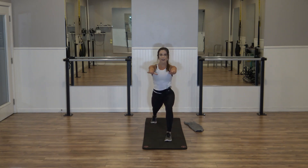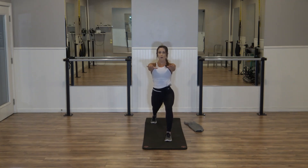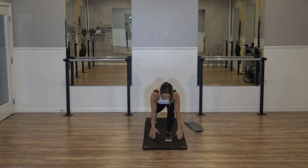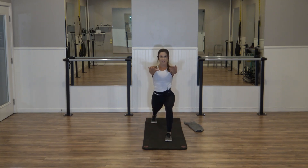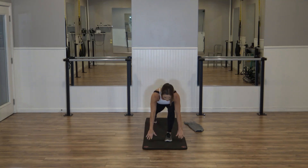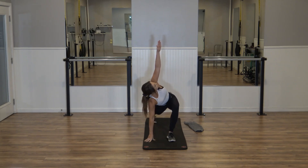Final step — down, eight, six, four more. Two — hold it. Final taps, four. Reach and lift, three. Keep breathing, inhale, exhale. Last one, let's hold it down. Right hand stays down, left arm reaches. Find that twist. Hold for four, three, two, one.